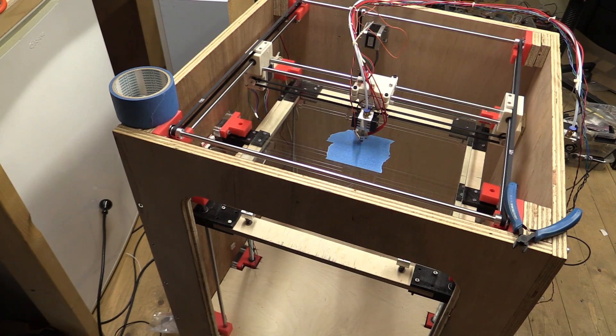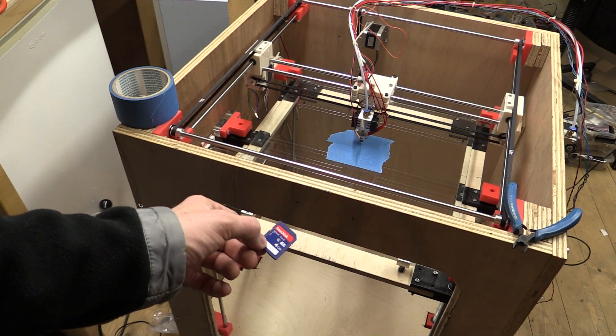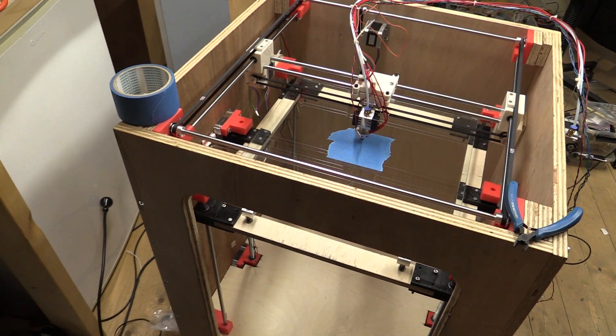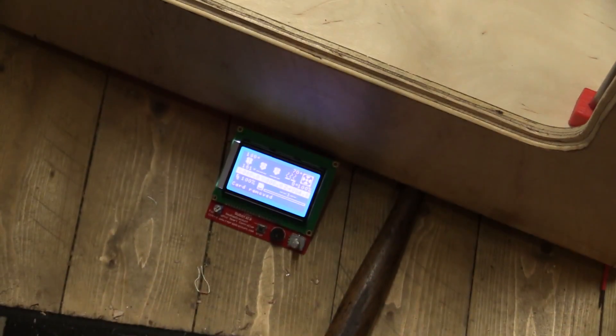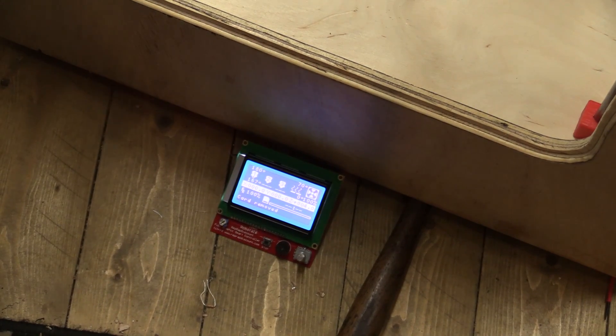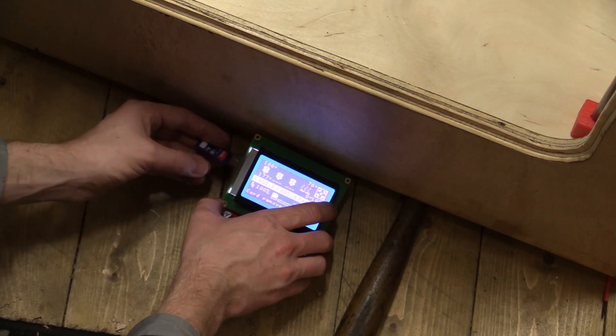Hello and welcome to Easy Projects. We are finally ready to do the first test print on the DIY 3D printer. There's no guarantees it's going to work the first time, but let's give it a go. I've put a G-code for a USB holder on this SD card and told the printer to preheat, so we shouldn't have to wait that long.